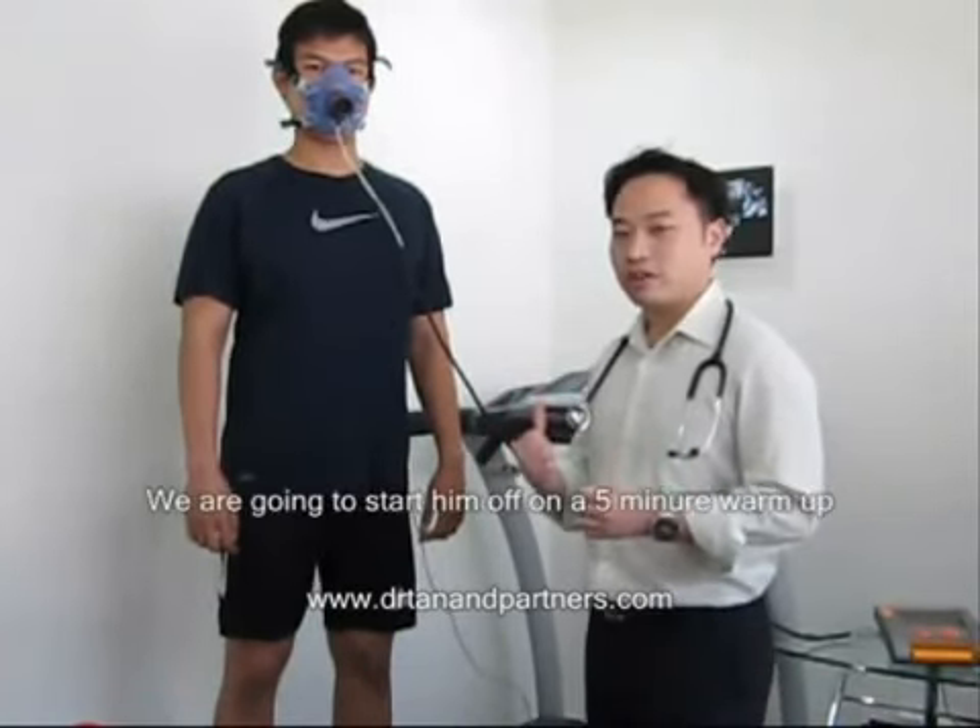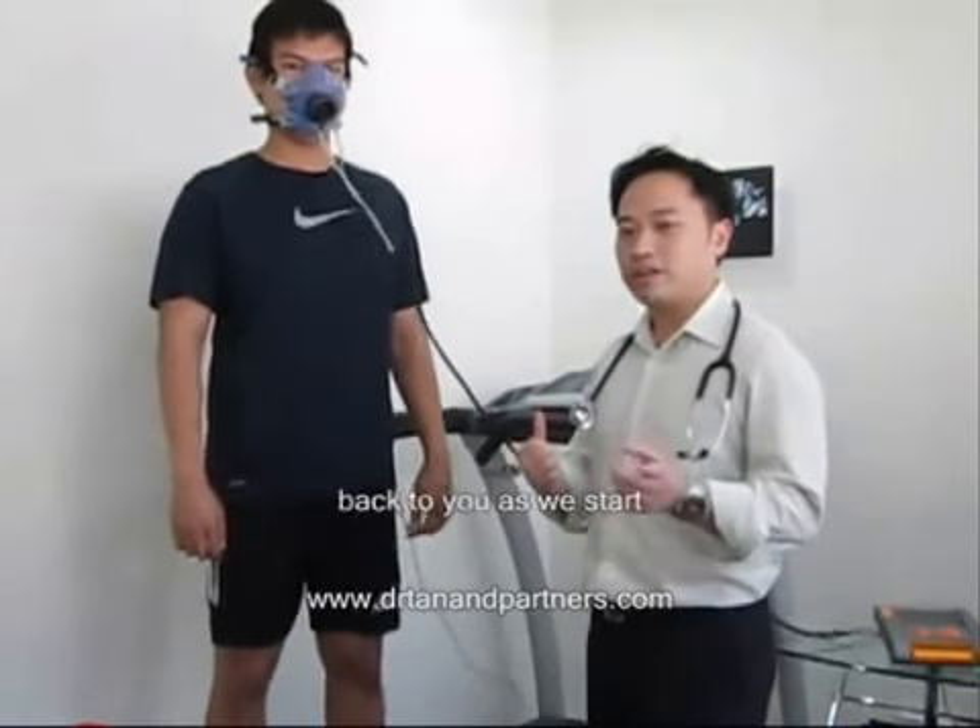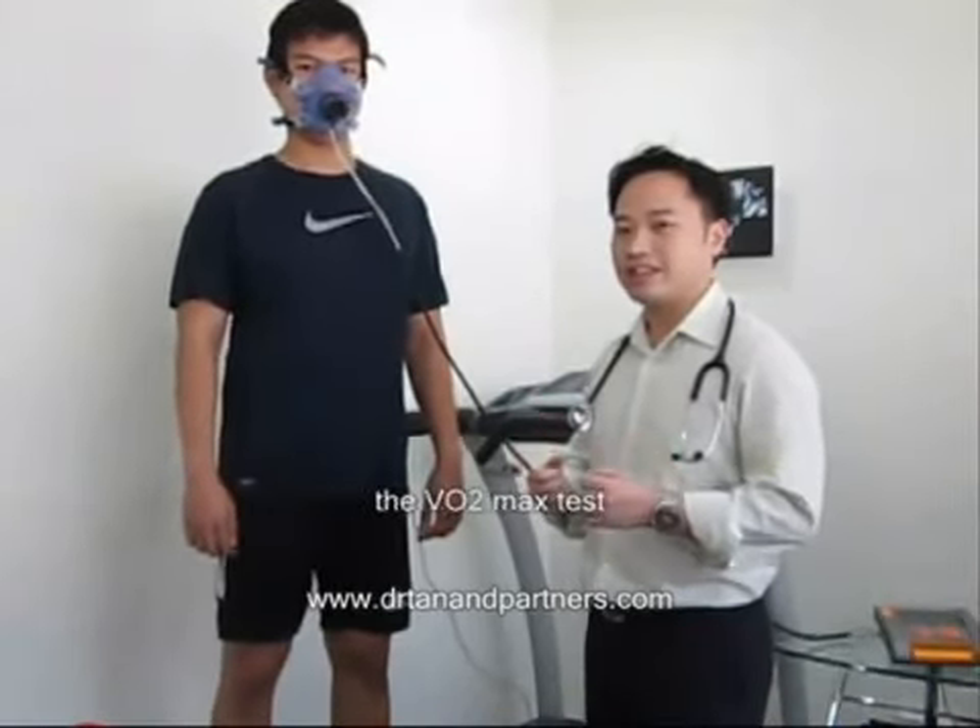We will start him off on a five-minute warm-up, and then we will get back to you as we start the VO2 max test.